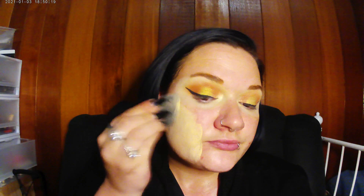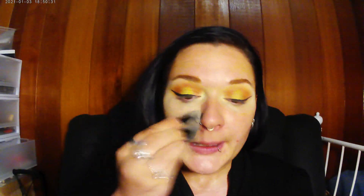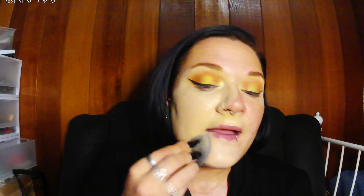Here I am taking my Flower Beauty foundation and I'm just applying this all over down to the neck so everything blends really well. This is one of my favorite foundations — it's very lightweight and very nourishing to the skin.